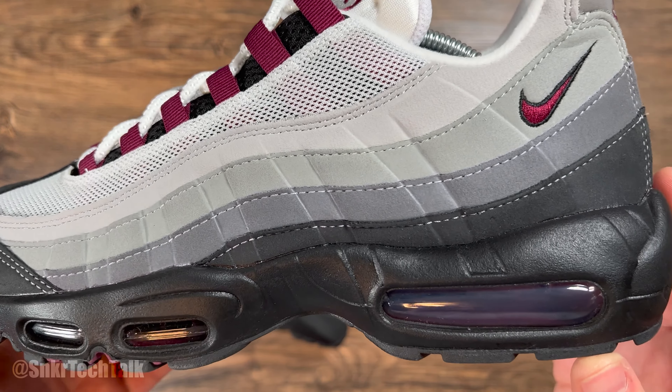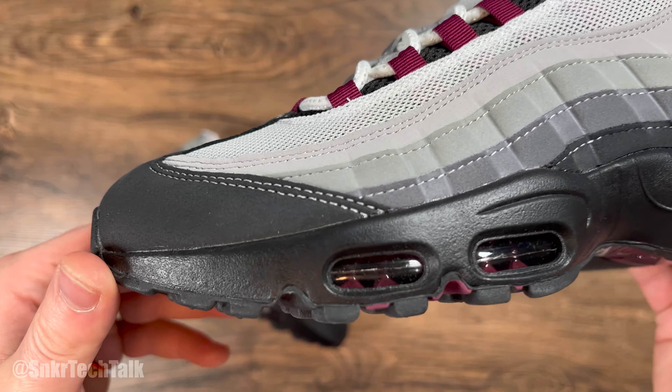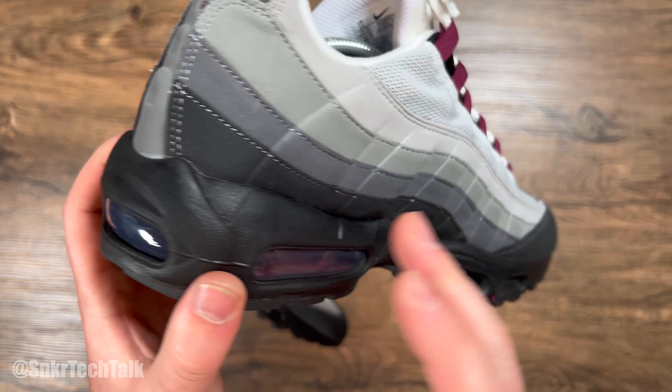Working your way up, you do have a black midsole. The airbags are in that beetroot colorway, so you have it in the forefoot and then wrapping all the way around the shoe.